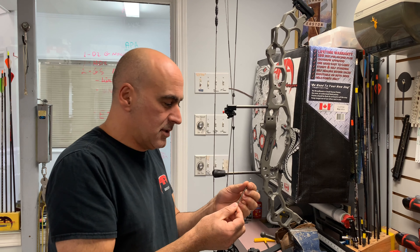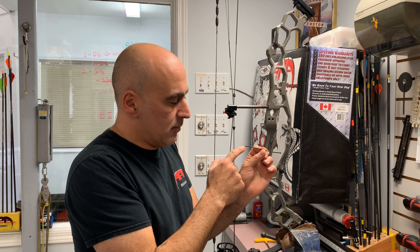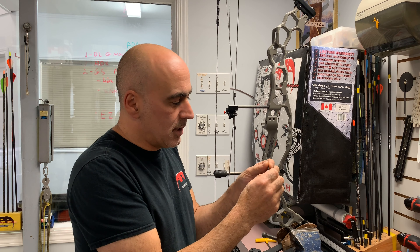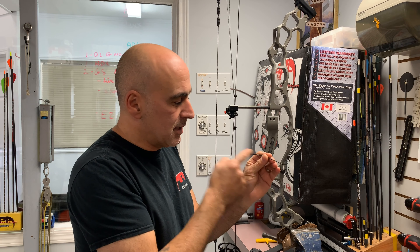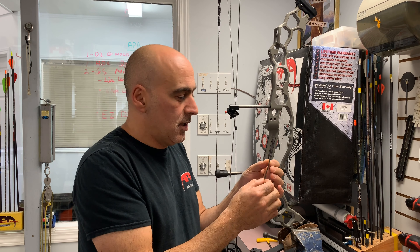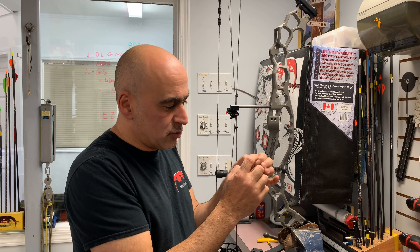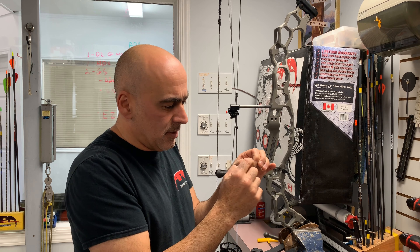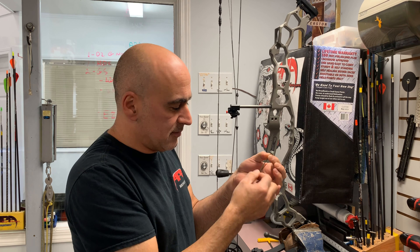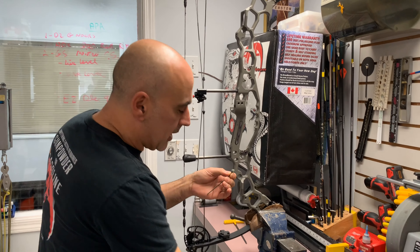This D-loop already has one side melted and we're about to fray and melt the opposite side. Measurement-wise, once melted, I take a measurement and it's 4-1/8 of an inch, which gives you a kind of average size D-loop. It's very important that when you go to fray these, you make sure you have lots of material frayed on the end so when you melt it, it forms a nice bead so it doesn't slip through by accident.